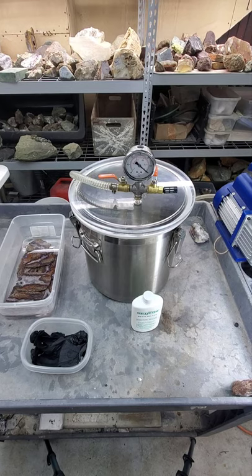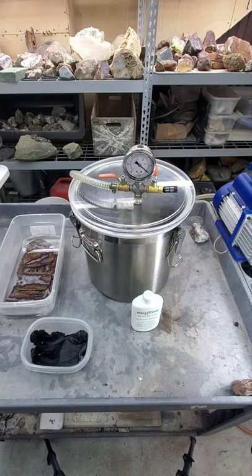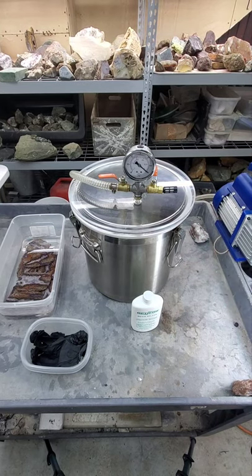Good afternoon guys. Here is a video on how to properly stabilize rock. I've seen this question asked a million times — in fact, people have asked me a million times — so I thought I would do a video on it. Sorry about the camera angle, I have my tripod up a little high.